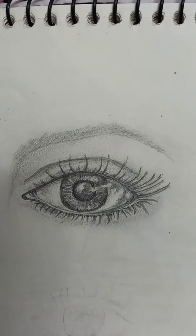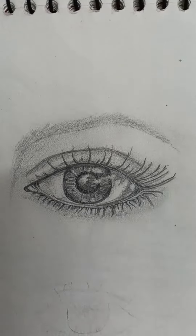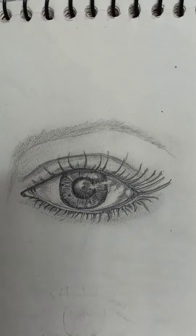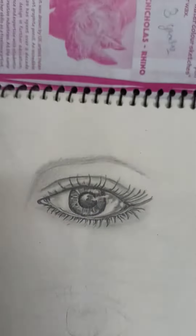Viewers, if you like this sketch — how is this? If you like it, please comment in the comment box and tell me how it looks. Please subscribe to my channel, join, and like.